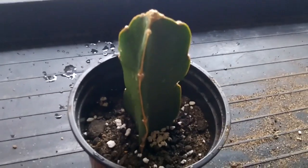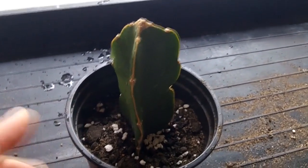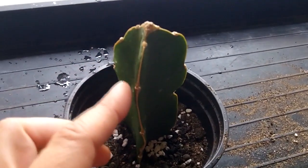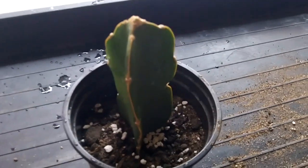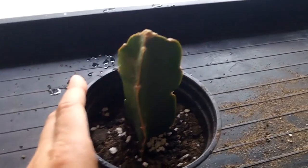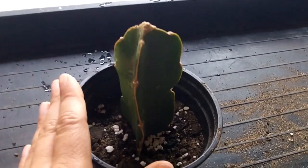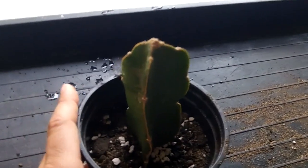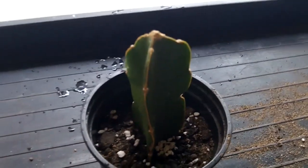Dragon fruit cacti don't like very cold conditions. If the temperature drops below 10°C they scar quite easily and are also very prone to rotting. So unlike desert cacti, make sure you keep these in a warm place during winter, away from drafts and definitely away from frost. Keep them a lot warmer than you would your desert cacti.